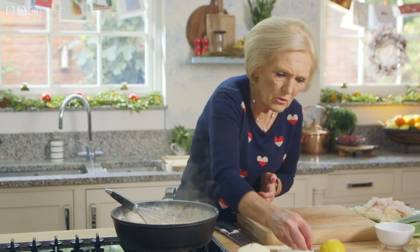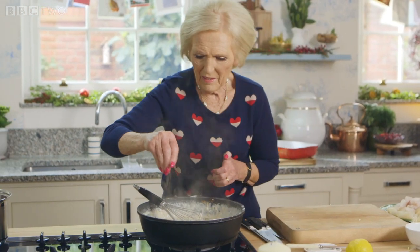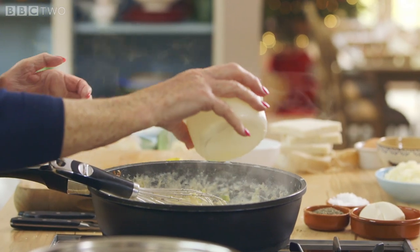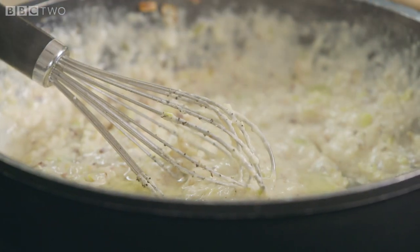Now I'm going to add salt and pepper — I like pepper. And then I'm going to put the juice of half a lemon. That just sharpens it up.